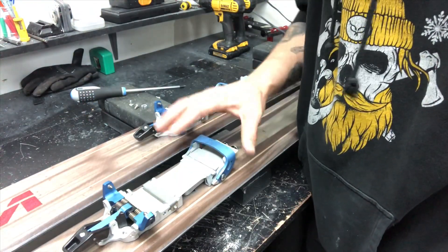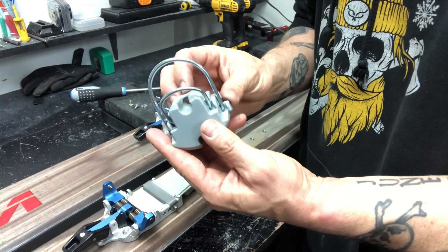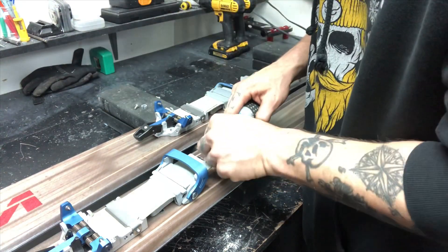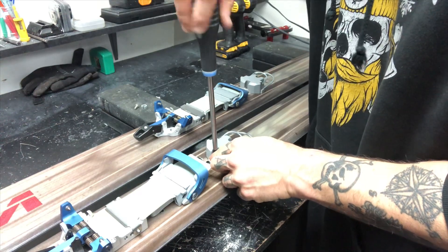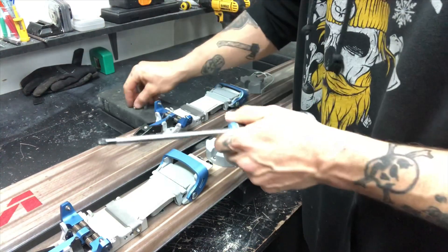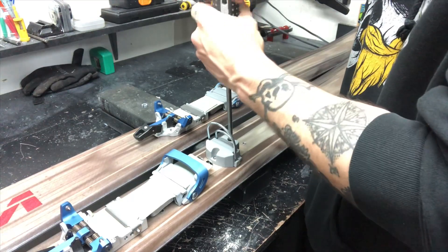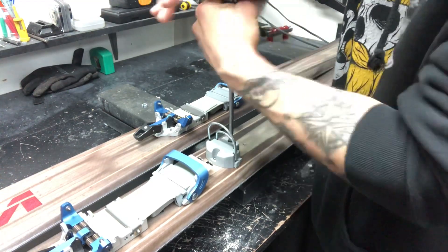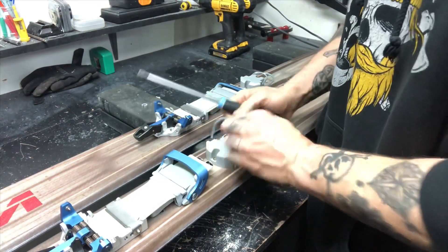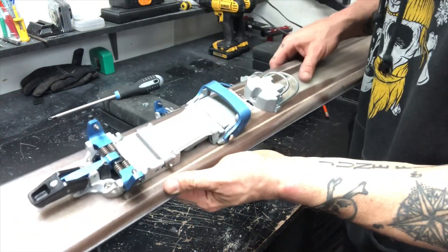That concludes the front portion of the binding — it's all put together and ready to go. You're then going to want to take your hammer heel, and like I said it's already assembled which is super nice and really easy — basically just grab and go and put it on the ski. And that's it, that's how you assemble the Links binding with the eight-hole pattern mounted on the ski.